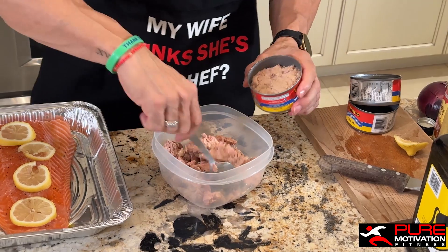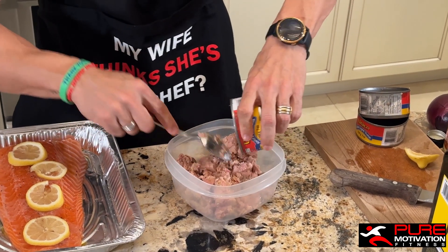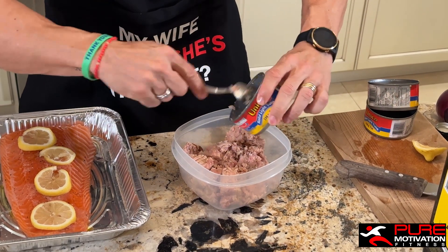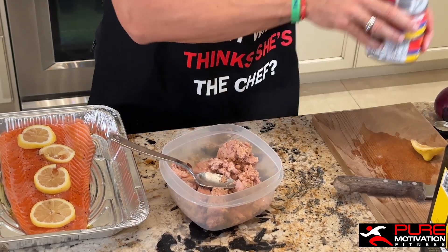I made four cans because when I'm making a sandwich I want a big amount of tuna on my plate. I don't want to be stingy and have to take one can and share it with my wife and kids. I want a full 30 grams of protein every time I have my meal.